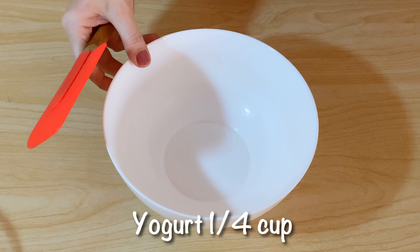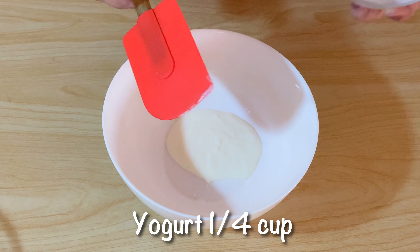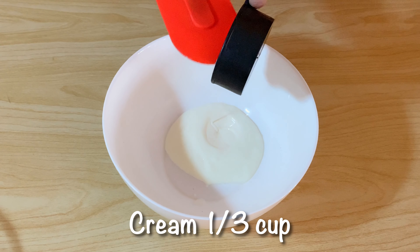In the second marination we will use yogurt and cream. We will add yogurt about a quarter cup and cream 2 tablespoons.